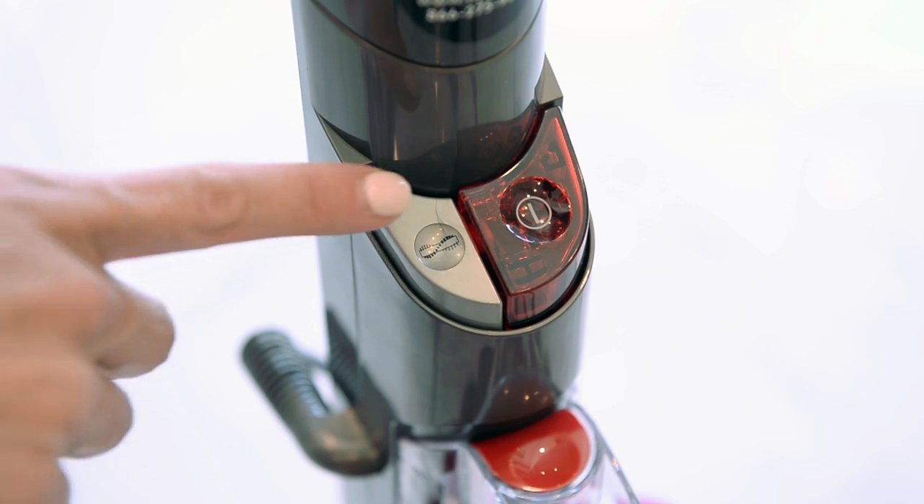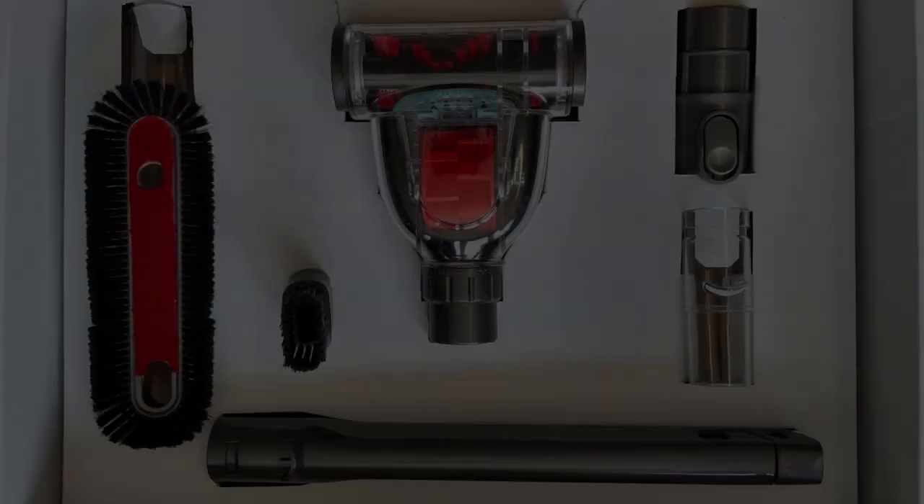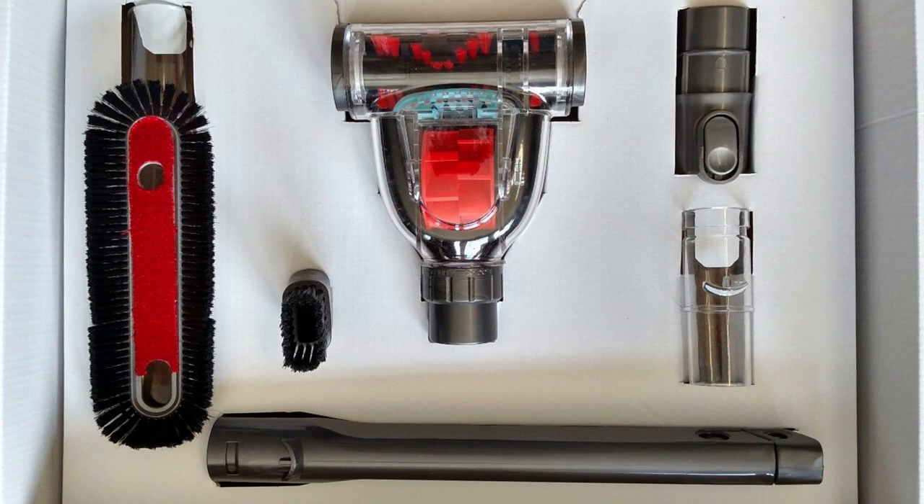It is best to use a vacuum that does not have a beater bar. Even a roller bar with bristles can damage these fibers. However, you can use a vacuum hose equipped with a flat brush or upholstery brush on it. Some vacuums even come with an attachment called a shag rake that has plastic bristles on it, which works to lift and separate the fibers of the rug.